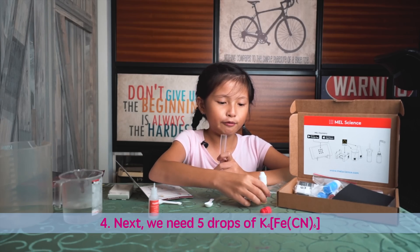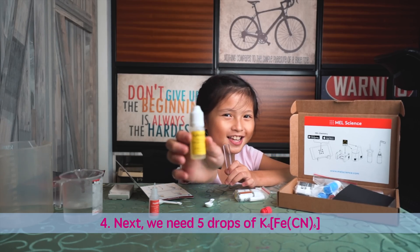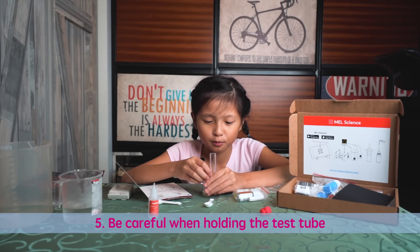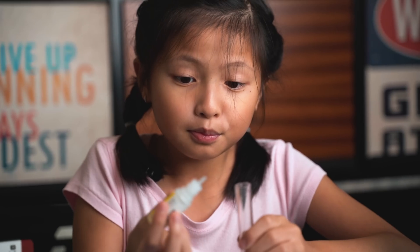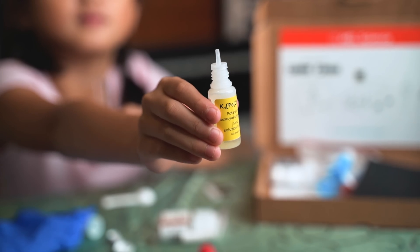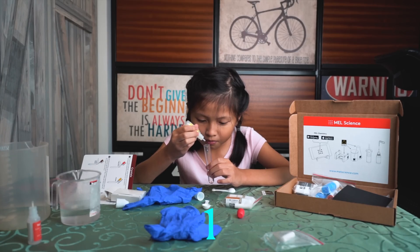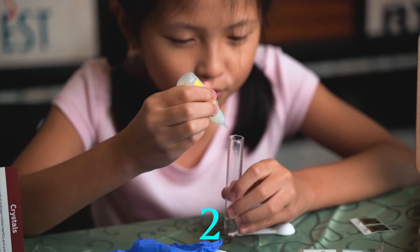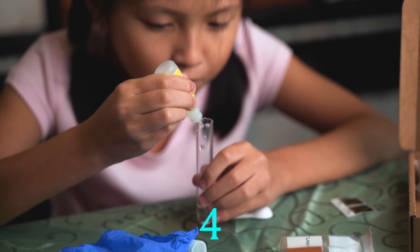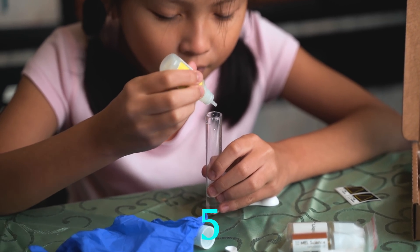Next, we need five drops of this. Remember not to drop your test tube or it will go everywhere. We need to put five drops of this: one, two, three, four, five.